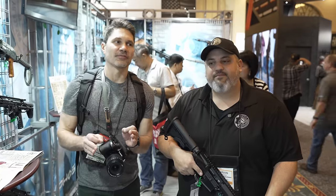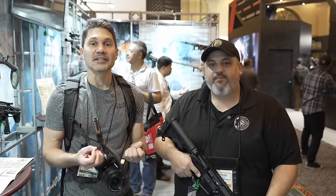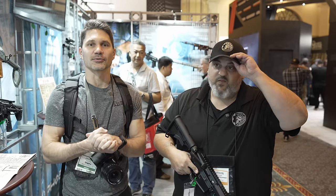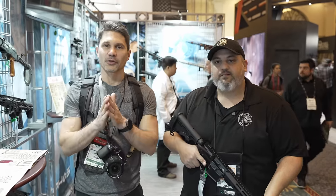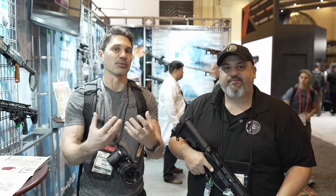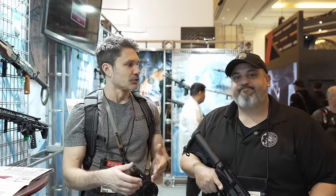When you think of Battle Arms Development, you don't think of budget-priced or price-minded. Their least expensive option starts at around $1,600, up to like three or four grand. However, there's a trend that we've been seeing that I really appreciate, and that is high-end manufacturers and builders coming out with more price-minded options for the consumer.